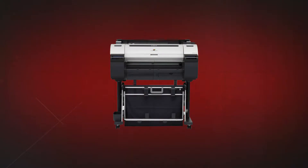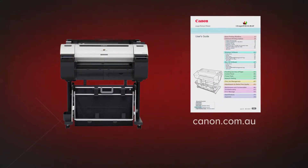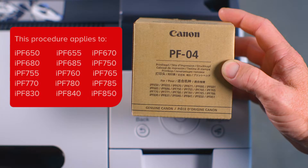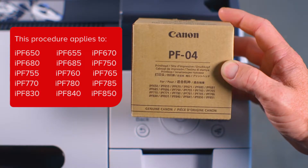Before getting started, it is advisable that you download the user guide for your printer from the Canon website. This process applies to all ImageProGraph models listed on the PF04 printhead packaging. Confirm that your printer model is listed on the packaging before proceeding.